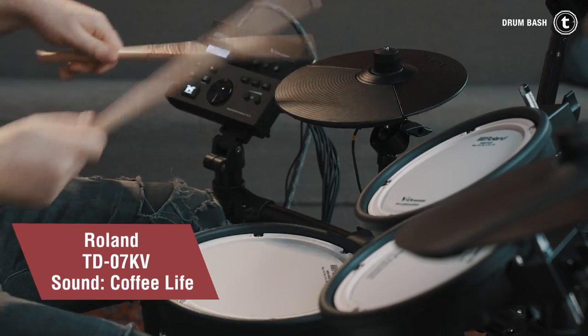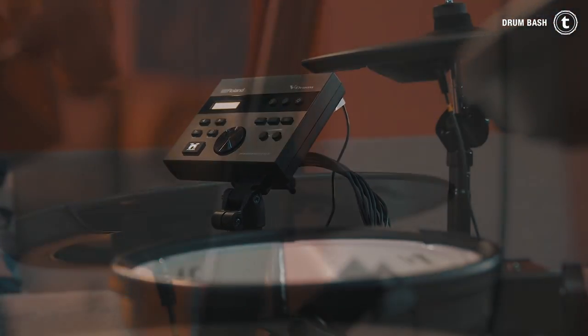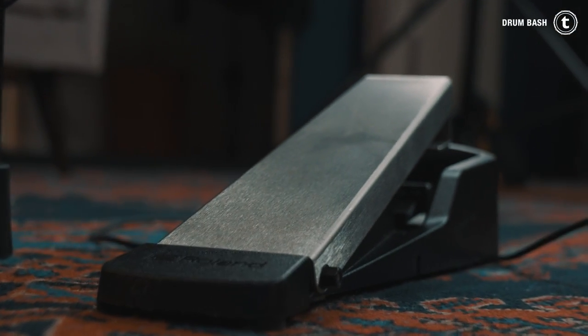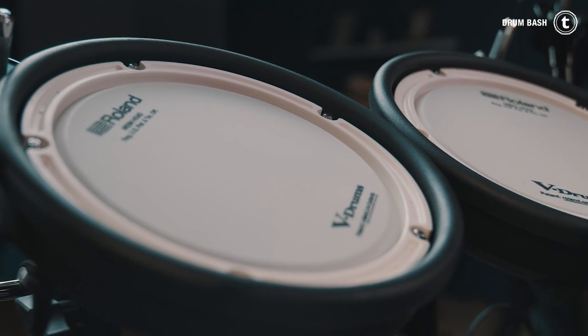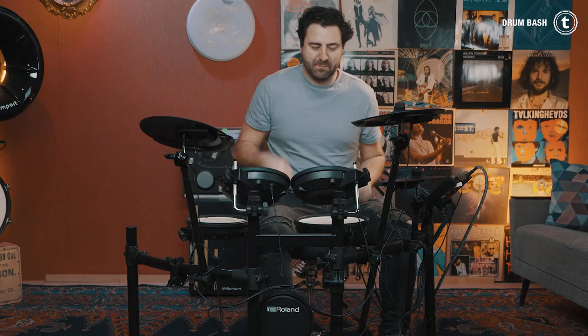The Roland kit just feels great to play. The translation from the pads to the module is amazing, especially the hi-hat, which always is the problem when it comes to e-drums. The pads feel a little bit hard though, but the response of the kit while playing faster rolls around the kit is very good.